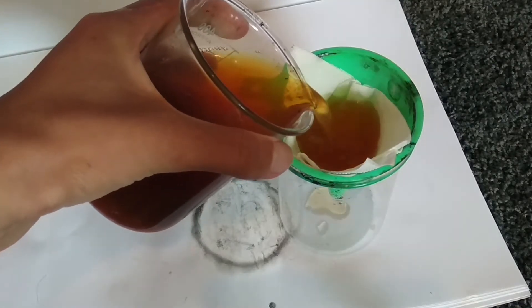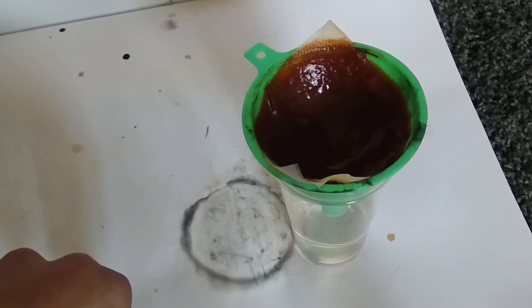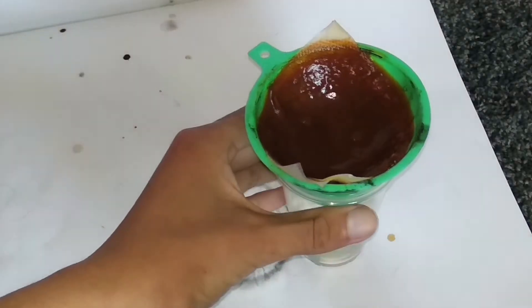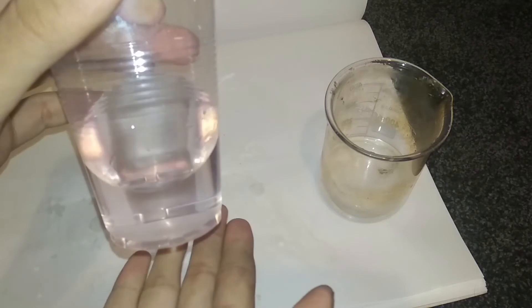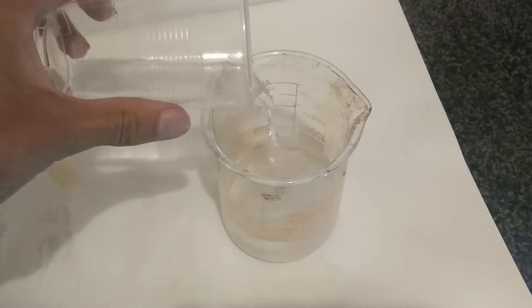After filtering, we can see that the solution is still yellowish, so I tried the process again in hopes that it was just highly contaminated with iron — which it was. Now we're left with a pink solution which shows a much more pure manganese chloride than what we had before.